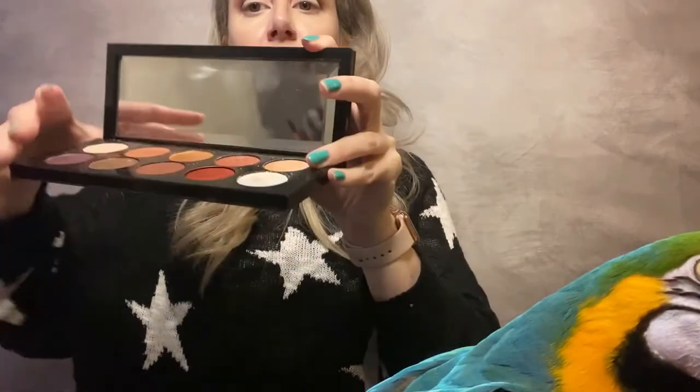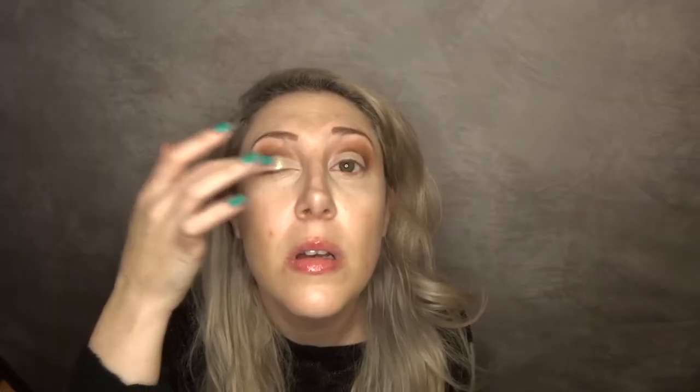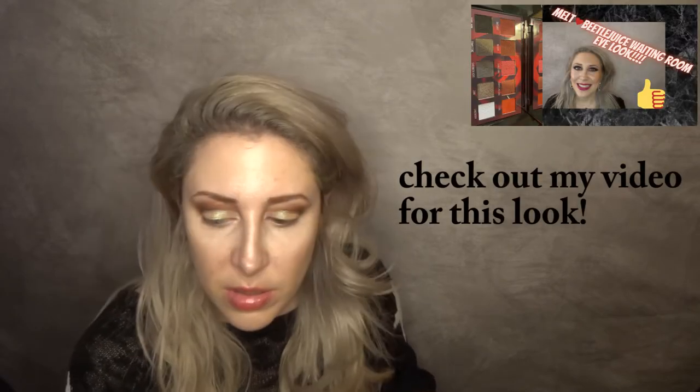So now I want to go in with that color. I'm going to actually just take some on my brush and spray it with a little bit of Mac Fix Plus. I'm going to go in with Charman — this is from the Beetlejuice Melt Collection.